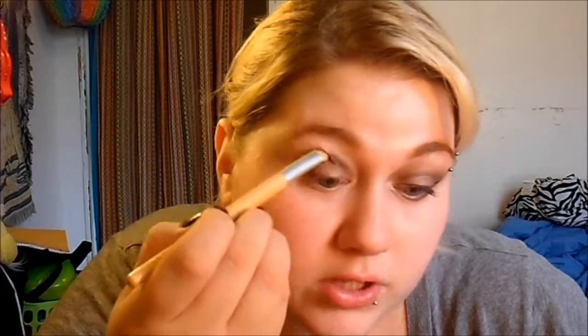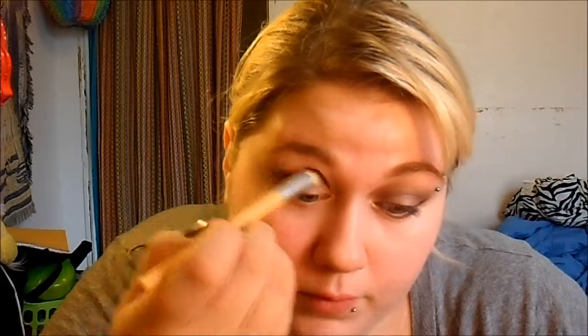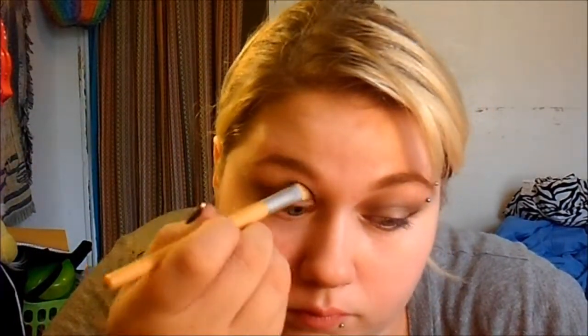Then I just kind of smoke it up a little bit — it should look somewhat like this. Then I'm just taking a blending brush and blending that out. For my blending motions, I'm just doing back and forth, and then I kind of roll it in circles. Once you get it blended out how you like it, I go back in with a little bit more of the eyelid color.